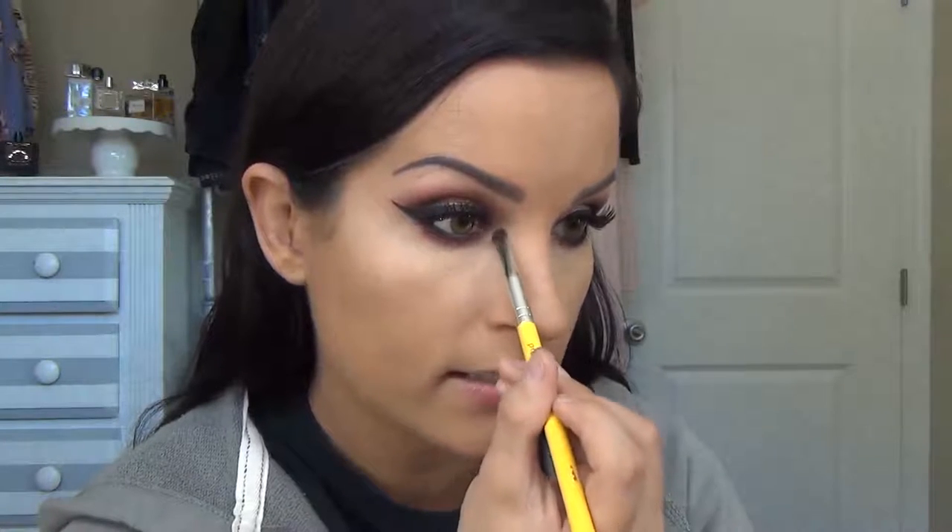Now we're going to do some mascara on the lower lash line — I'm using the MAC Extended Play Giga Black Lash. I would be completely remiss if I did not use my favorite highlighting shadow, which is the Nylon from MAC. I'm using this really tiny brush from Dellium Tools, the $755 — you can literally buy this on Amazon. I don't want to cover up the maroonish red shade but I do want to get right next to it. I might as well go underneath my brow bone with this as well.